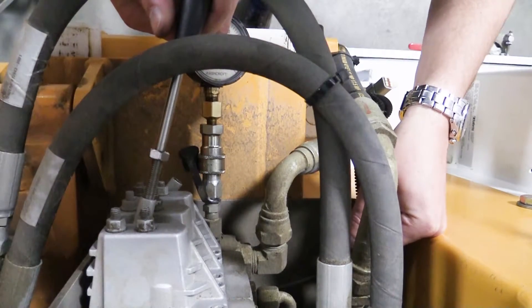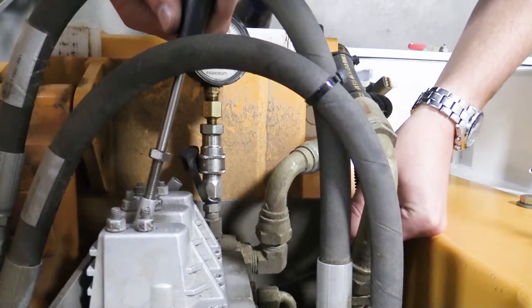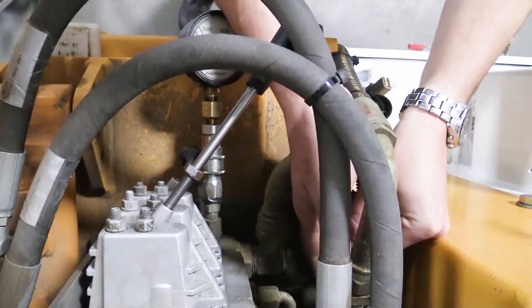Adjust the main relief of the valve on the inlet section by rotating clockwise to increase the pressure, or counterclockwise to decrease the pressure.